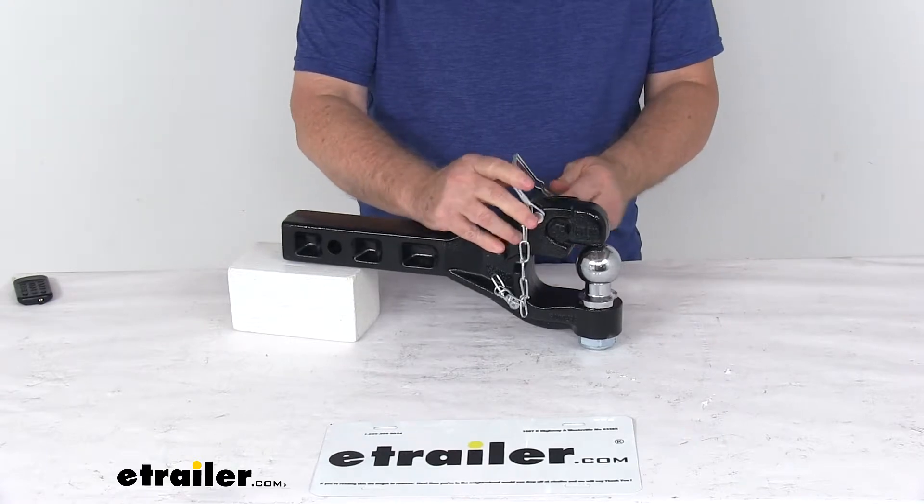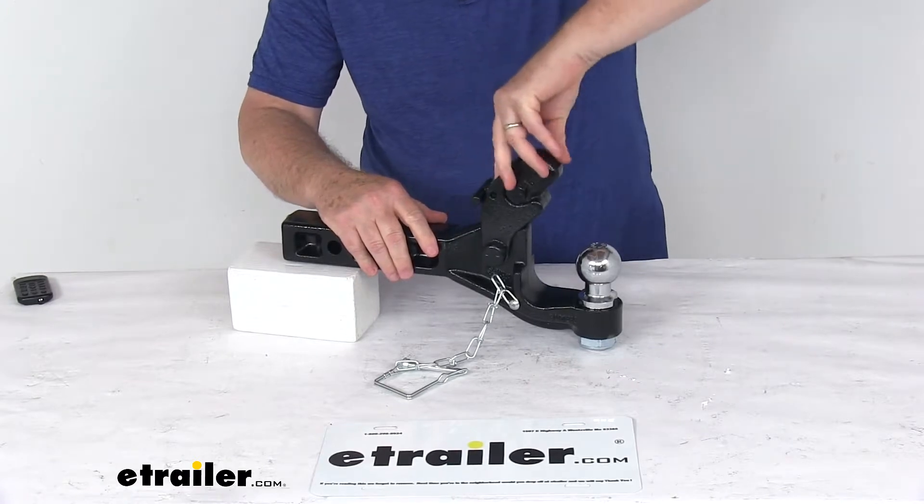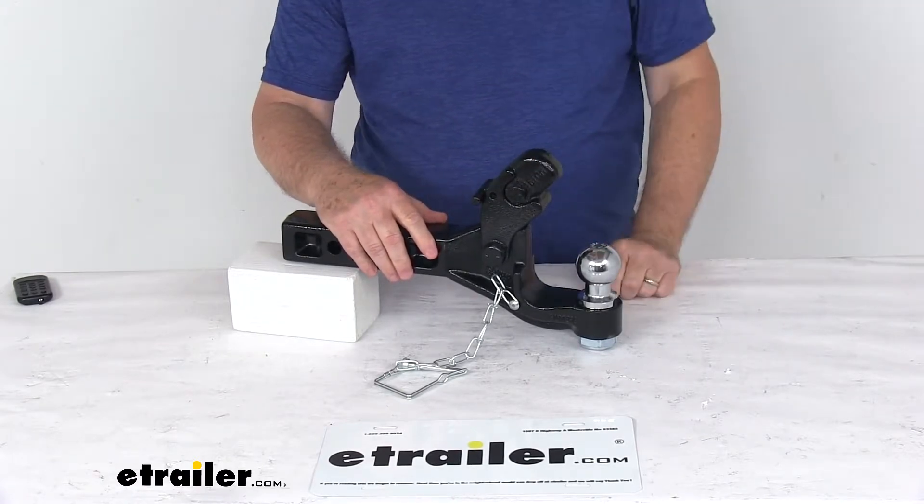To remove the lunette ring, all you have to do is open the snapper pin, lift up on the T-handle, and then move it back. And once you get so far, it'll hook and latch into place.